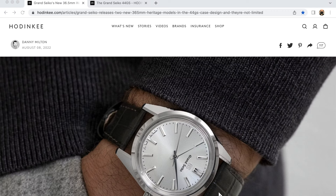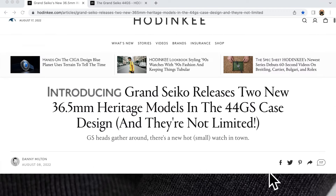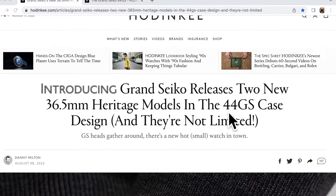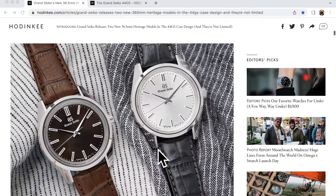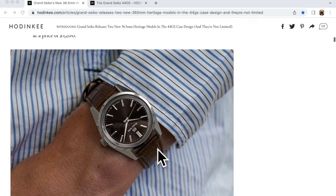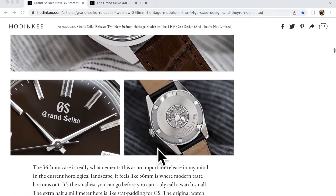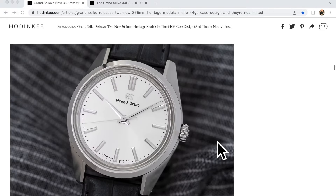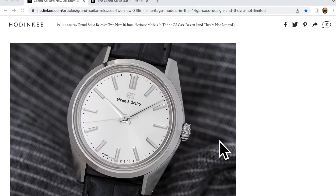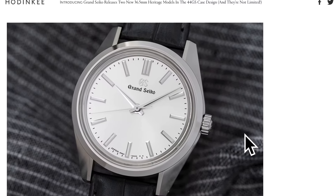Let's take a look at the recent 44GS case watch that Hodinkee wrote about. We can see clearly in the title that they call this a 44GS case. Let's take a look at these pictures. By the way, beautiful watch — there is nothing wrong with it. Great size, grammar of design. Love it. But let's take a look at this picture, because we will be using it to compare it to the real 44GS watch.